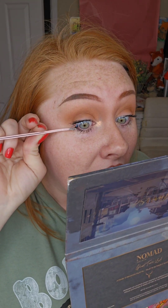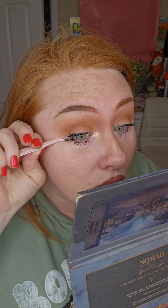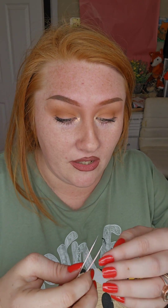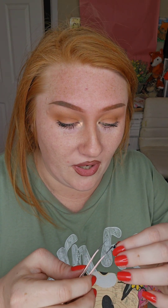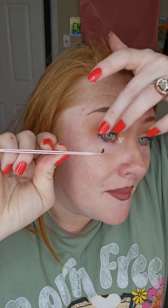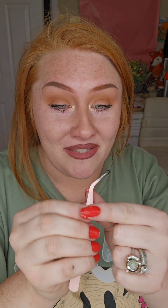Sometimes the lash does that — gets stuck — so you just grab it and place it on. I grabbed a mirror so I can see what I'm doing. You can pull your eyelashes up. I do that too without the mirror, but it does take a minute if you're not used to it. You pull them up and then place the cluster at the base of your lash line.